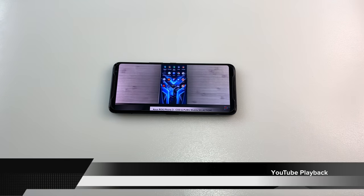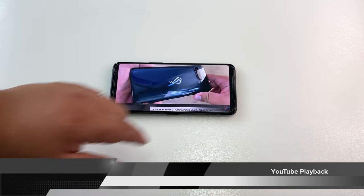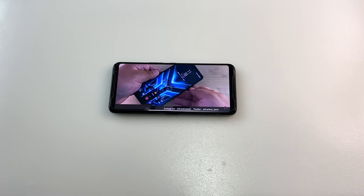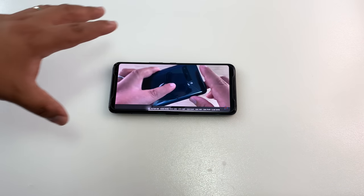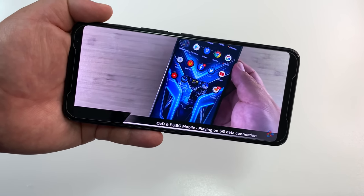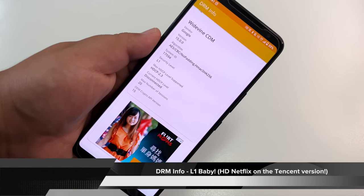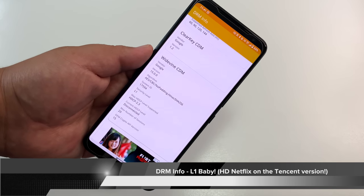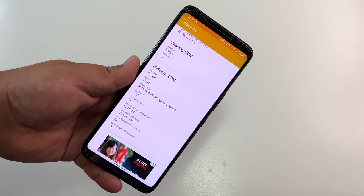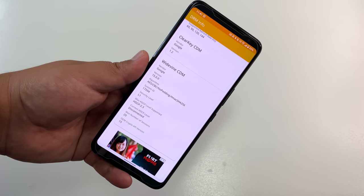Here's YouTube playback on the Asus ROG Phone 3. One of the best experiences is the front-firing speakers making everything so much more immersive. Quality doesn't look too bad, but you will notice that crushing of shadows watching dark content. In bright lighting, this phone does a solid job as a content consumption device. And in DRM info — L1 on this China version, meaning you'll have HD Netflix out of the box on both global and China variants. That's practically a non-issue if you're looking to save money.